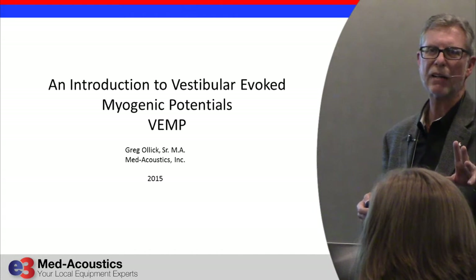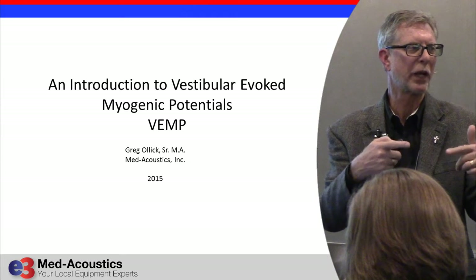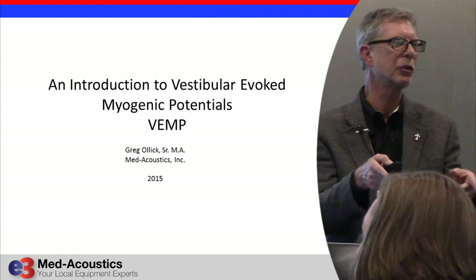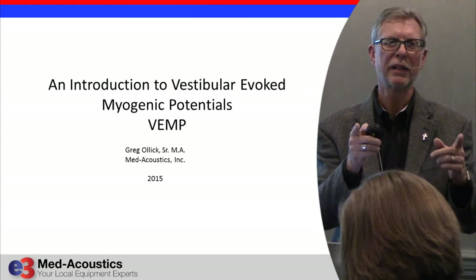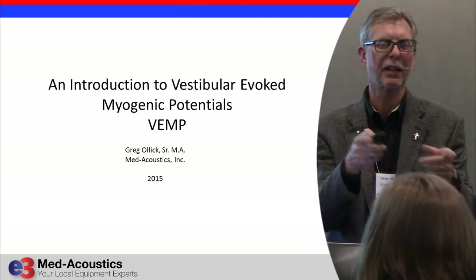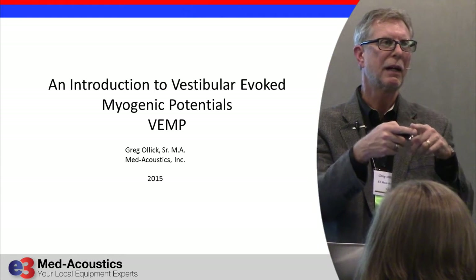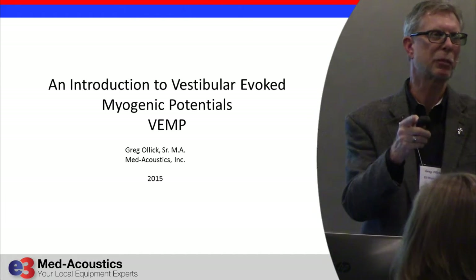For the next few minutes I want to do some quick work with VEMPs, because more and more practices are doing VEMPs and you don't have to have anything special. If you have evoked potential equipment and you want to start doing C-VEMPs and O-VEMPs, you can do it. Some equipment does a better job than others — I told you about the Vivosonic Integrity, that does great — but if you have a Biologic, Grason-Stadler, or Interacoustics evoked potential equipment, you can do it without anything special.